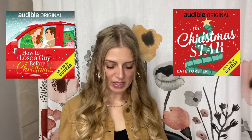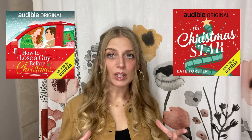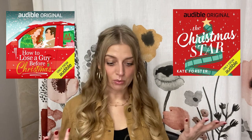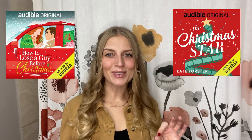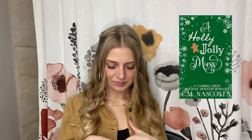I also listened to two super quick Christmas audiobooks — both Audible exclusive, included with Audible Unlimited, only about two to three hours each. The first was How to Lose a Guy Before Christmas — your typical cheesy rom-com, not amazing but not bad. The Christmas Star was so good though — I love when you as the reader know something the main character doesn't, and you're just waiting for them to find out. Then A Holly Jolly Mess by CM Nascosta, which I'd actually read before on her Patreon — she compiled those short stories into a book. Still really really good; she's one of my favorite indie authors.